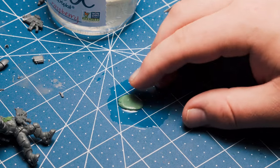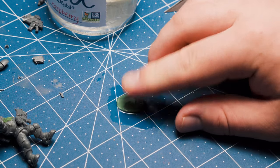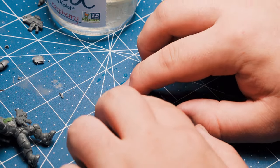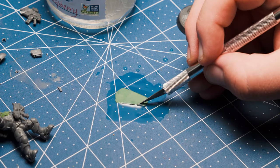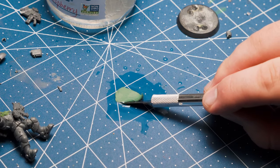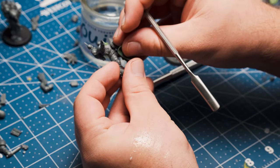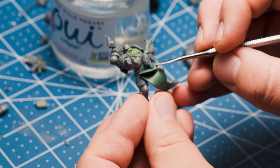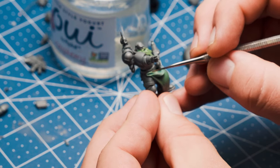Let's move on to the loincloth. I'm wetting my cutting surface with water to prevent the green stuff from sticking, but the best practice here is actually to use parchment paper because it won't stick. Let it dry for a few minutes and then cut out a rough shape. I ended up cutting it way too long and had to shorten it, but it's always better to have too much instead of too little. After it's had a few minutes to cure a little bit, I poke it into position underneath the Space Marine's belt. I'll be adding fur on top of this, so I know I don't need the joint to be all that clean.